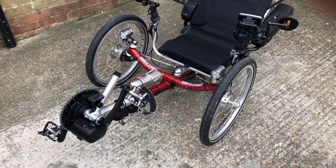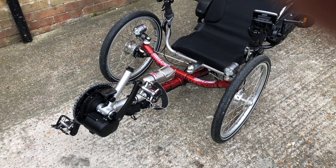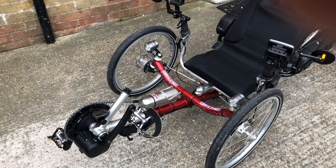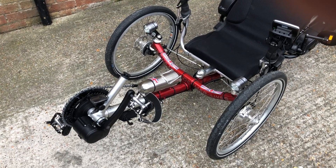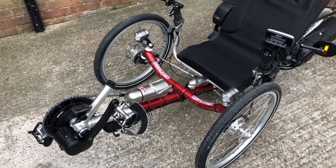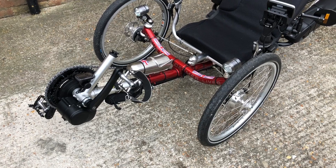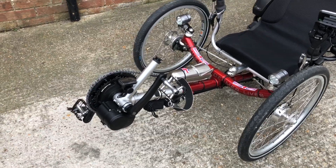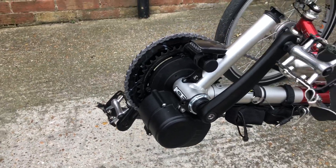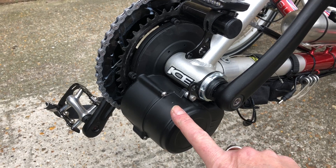One thing I promised was to redo that video showing the install of the TSDZ2 Tongsheng system. I'm going to quickly go over that now. We're using an external mic so maybe I can just shoot this real quick and let people see what you basically do to install one of these.